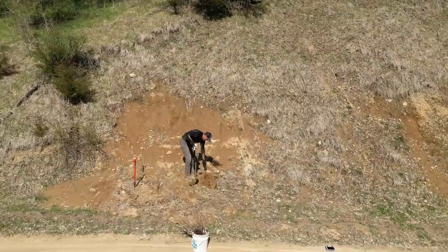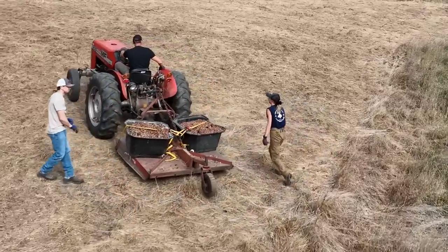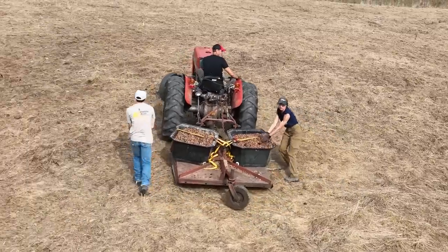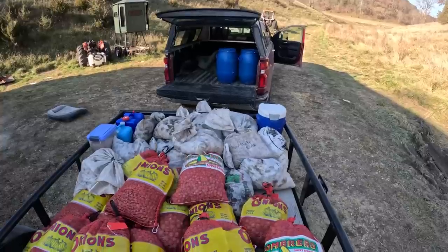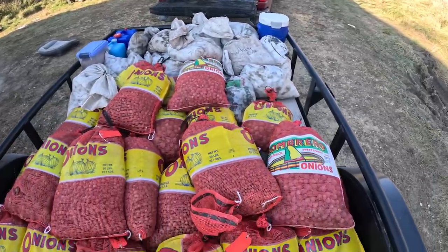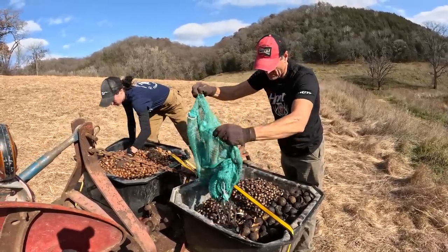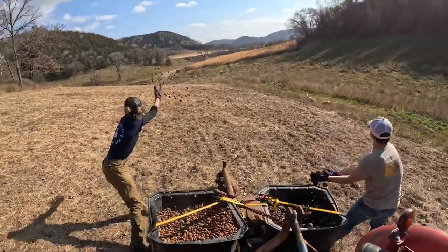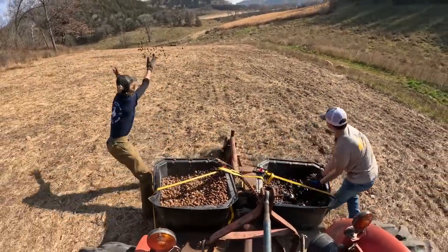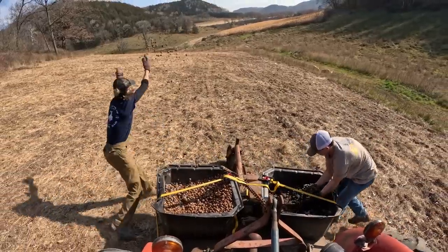Then we also did work back in November of last year with the direct seeding of acorns, and those spots are finally just starting to show a little bit of progress, so we'll start with that one. We will touch on this a lot more in a detailed episode in the future where we'll really get into the whole concept of direct seeding acorns. I don't want to touch on it too soon because I want to see what the final outcome is — we're just seeing the very start of it now.